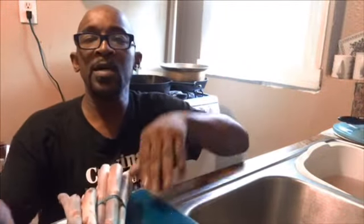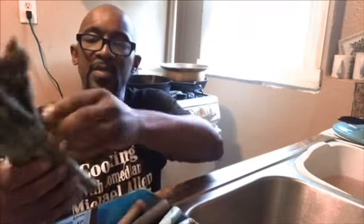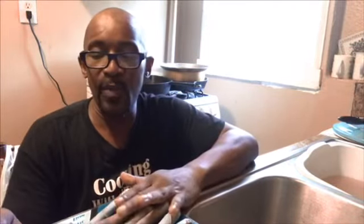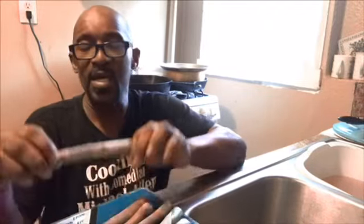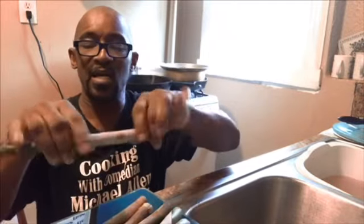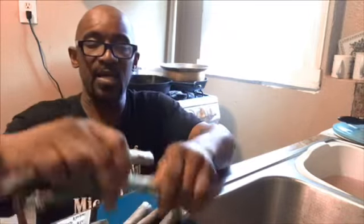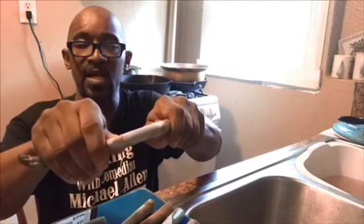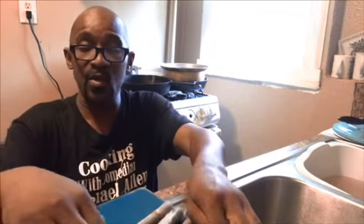Now I'm going to start on my asparagus — my bacon-wrapped asparagus. I'm going to take six out. A lot of people don't like asparagus, but I love it. They tell you you can just snap it and it'll tell you exactly where it needs to snap. You just let it snap itself — I ain't forcing it, it's just snapping on its own where it needs to.